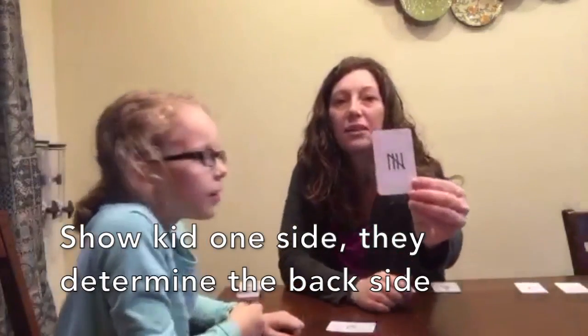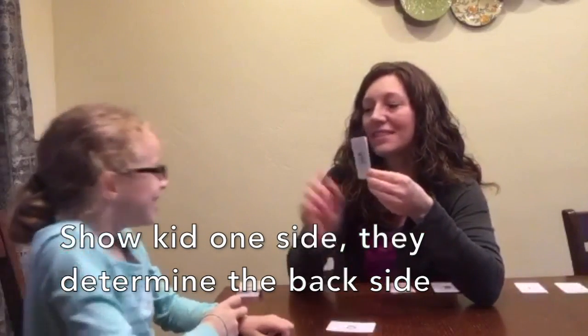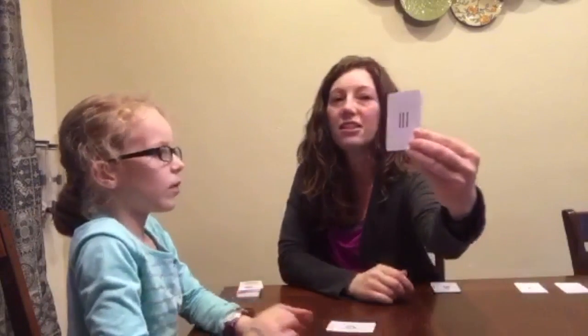I'll show them this one. What's going to be on the back of this one? Five. You're right. Then she's got this one — what's on the back of this? Seven.